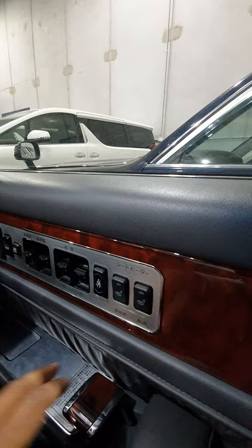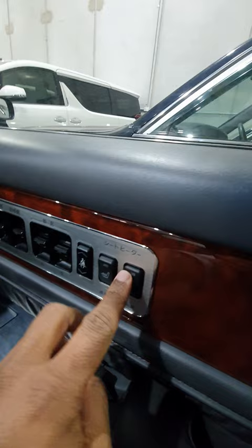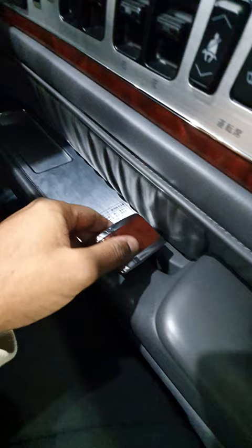You also get heated seats on both sides, even though the switches feel really creamy. Over here it's also pretty nice, and the door locks feel pretty solid — just listen to it, really really nice.